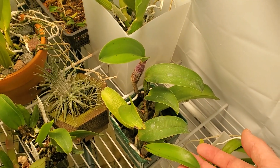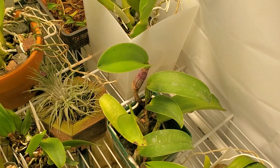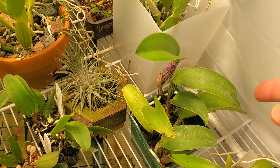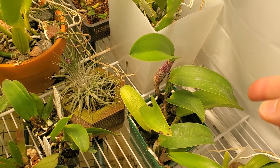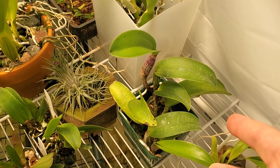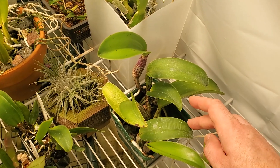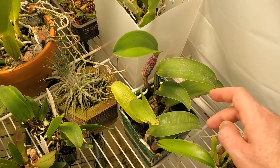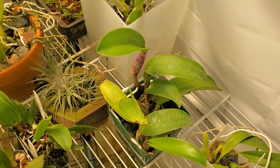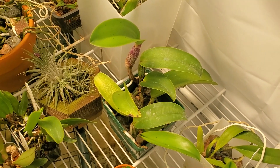Hopefully these new leaves will grow out. It'll get plenty of light here, just kind of right under the light. And I'm looking at you in the next few months to start putting out one of those blooming growths. You've had a year and a half to adjust to these new conditions and this new pot. You look like you're growing happily. You've got roots established. No reason why you shouldn't bloom.